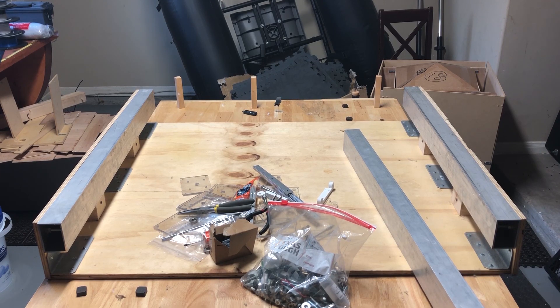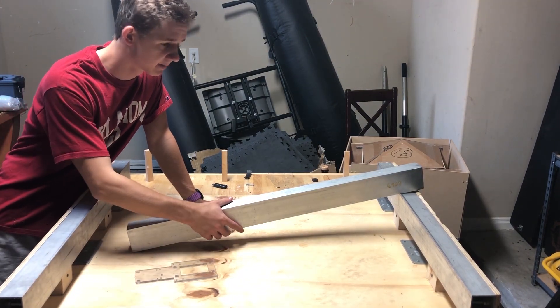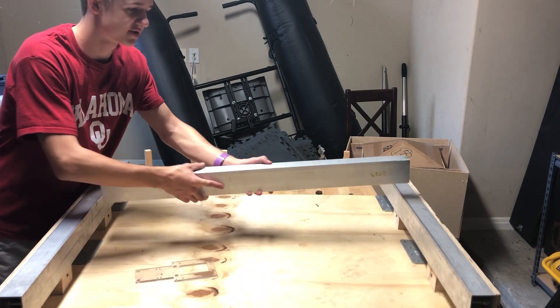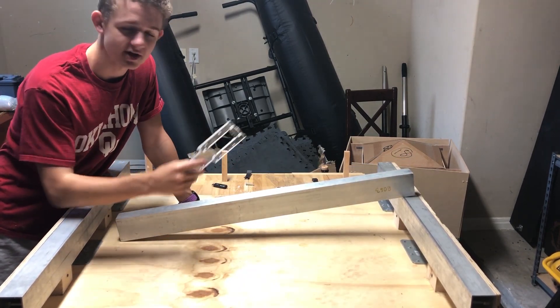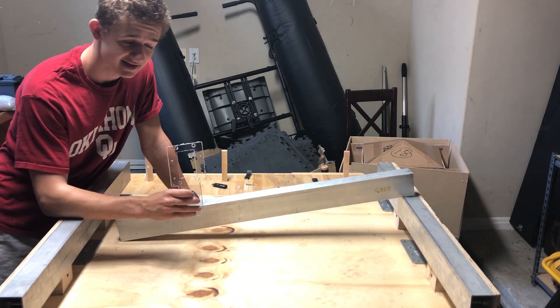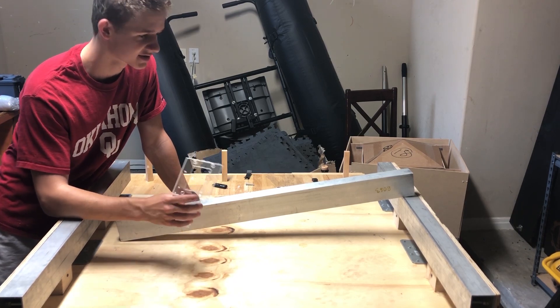It's CNC time. The first thing we're going to do is take this bar and make the x-axis. The x-axis is just going to move along this direction. We're going to do that by using two double stack plates on either side, add the bearings, and then add the stabilizers to make it nice and smooth. Then it's just tensioning and belting from there on out. Let's get started.